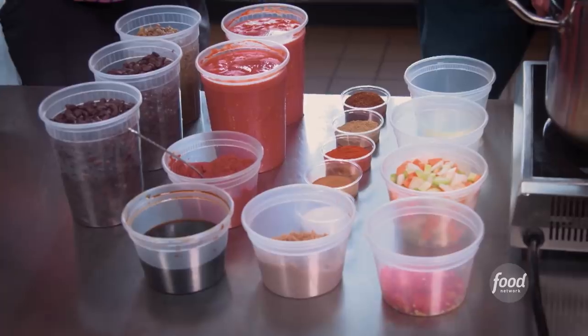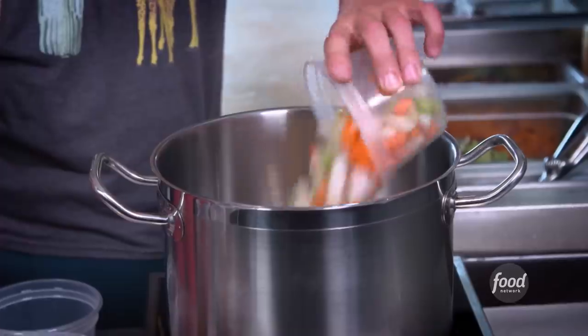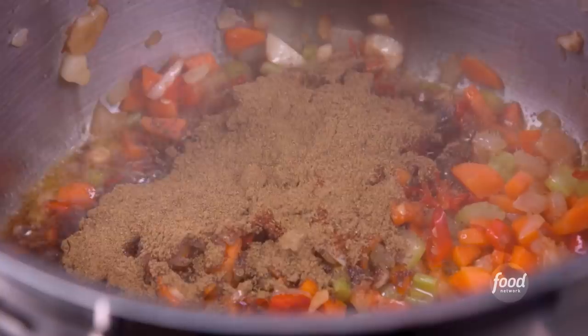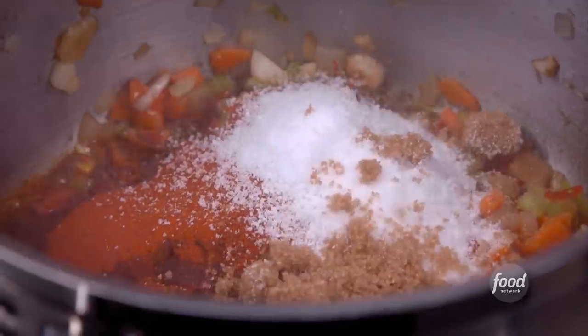What are we going to make first? We're going to do the Crunchwrap. We get our chili going — sunflower seed oil, some fresh garlic, mirepoix, serranos. Everything that we love about a good chili: chili powder, cumin, smoked paprika, cinnamon, some salt, a little brown sugar. Sweat that all together.